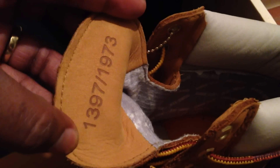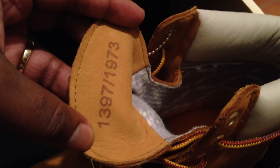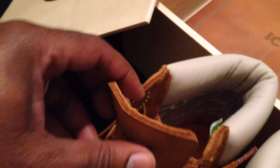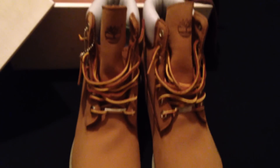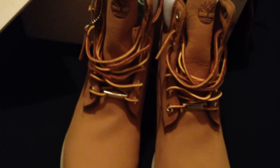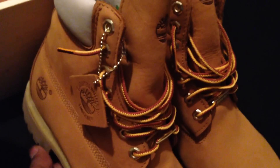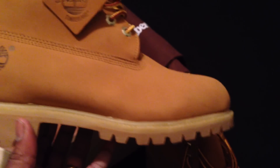These are the 40th Anniversary Edition, and there are only 1,973 pairs. My pair is number 1,397 out of 1,973 — the 1973 represents the founding year of Timberland itself. All boots are numbered and limited. They've already dropped a hiker, and they will be dropping the 40 Below in a black and brown colorway as well, coming late November.